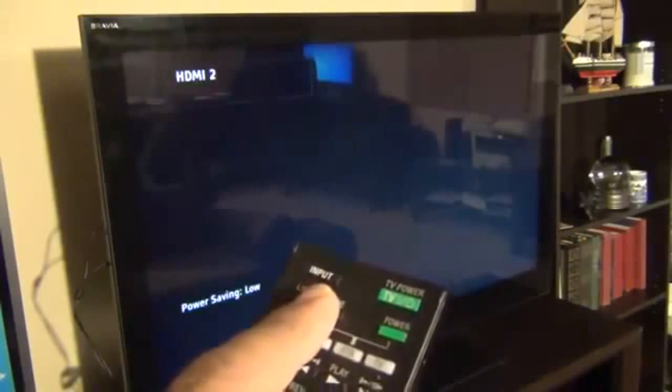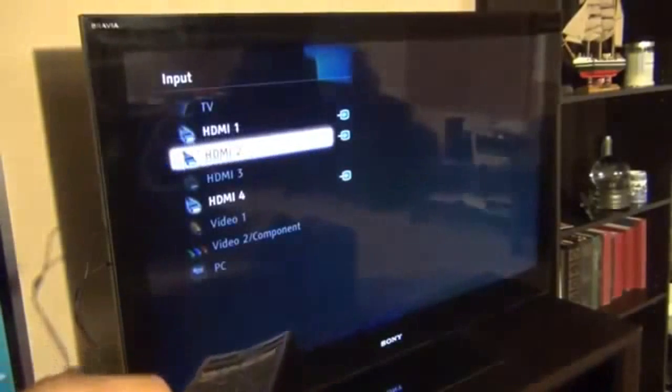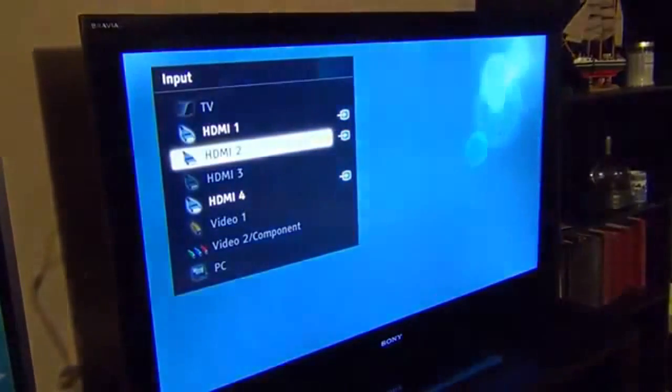We're only using the TV's USB port to charge the device. If you don't have a USB port on your TV, you can use the wall charger instead — just plug the USB cable into the wall charger's USB port. Then grab your remote, power on your TV, and make sure you select the correct HDMI input port.